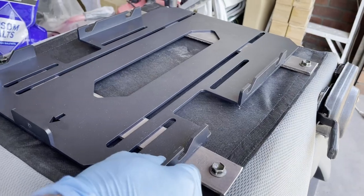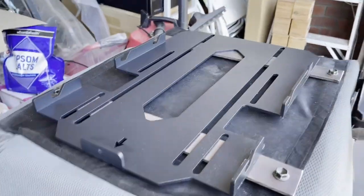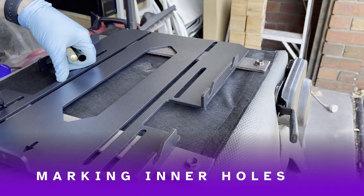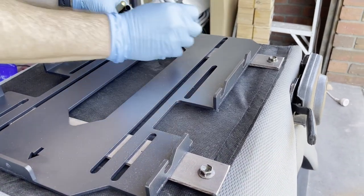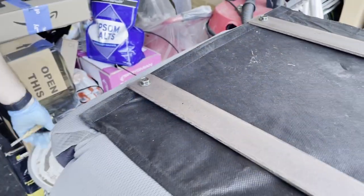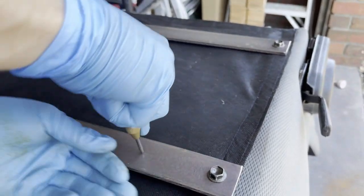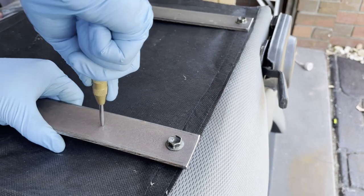Now with the seat slide, I'm just lining it up by eye. Probably should have measured it, but it's pretty close. I'm going to mark the inner holes with a Sharpie. You want to make sure that the arrow on the seat slide is pointing towards the front of the seat, otherwise you're going to put your holes in the wrong places. Using the center punch again, mark where those holes are for drilling.